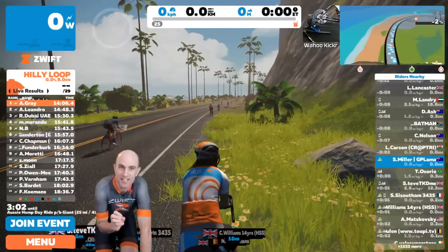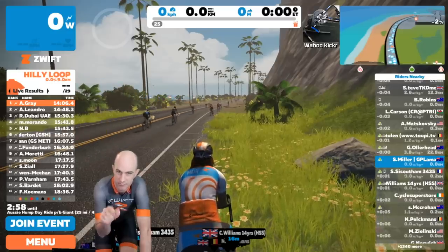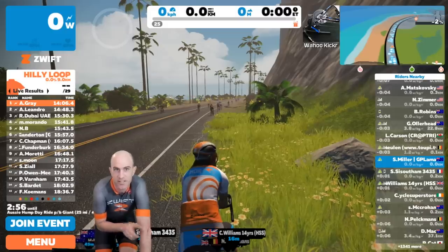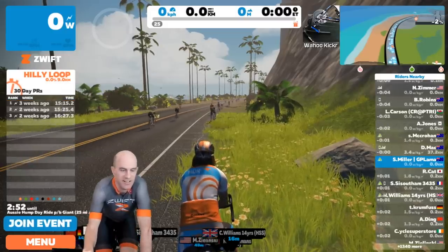I'm going to hit this button to join about 15 minutes before the event. If you've already joined the event with the companion app or clicked 'join event' when you start Zwift, it'll pop up a little thing just here. So I'm going to click on it, join event, and we'll hit the start line.